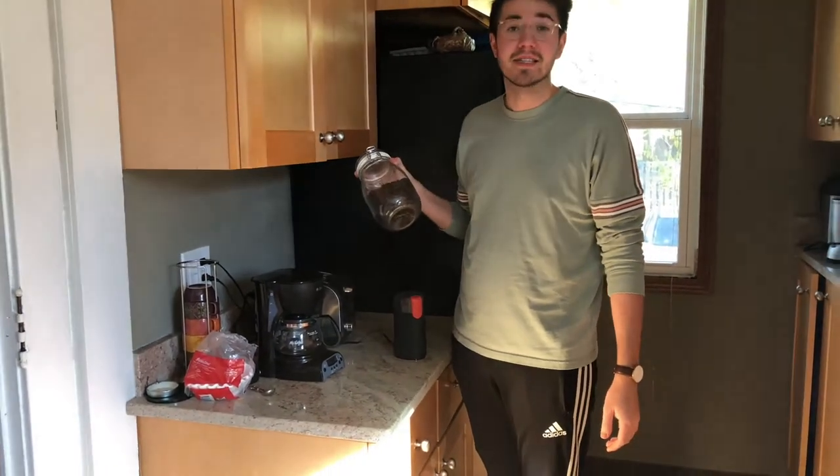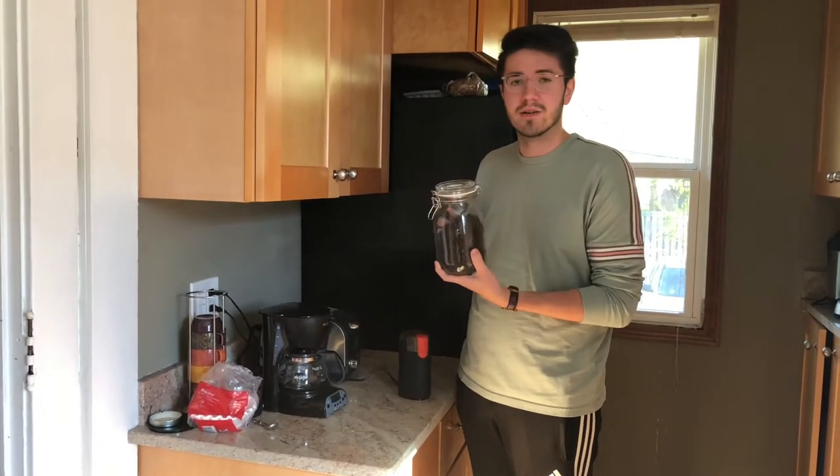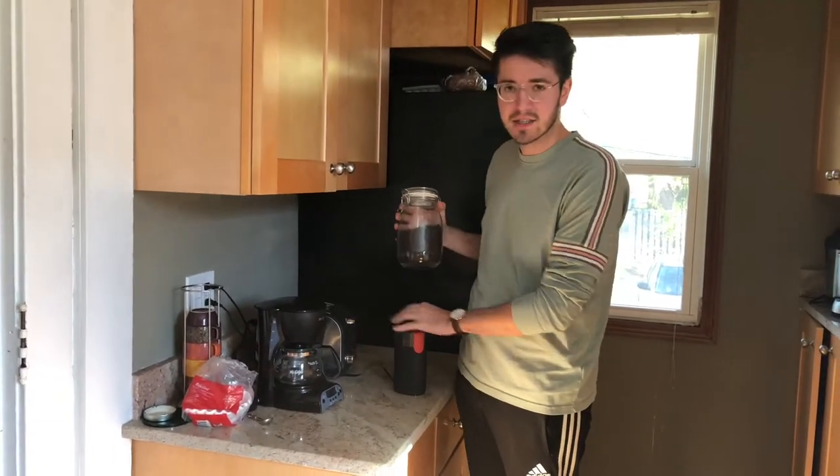Hi guys, I'm going to be talking about how to make coffee, something everybody loves. So first thing you're going to need is just some regular coffee beans, a grinder, and a coffee maker.